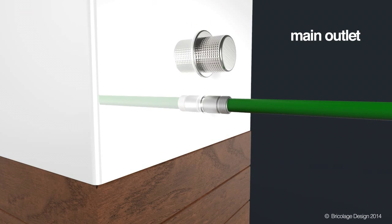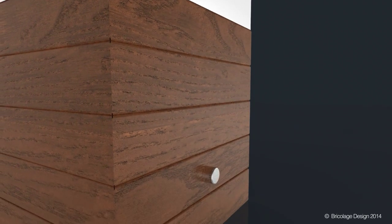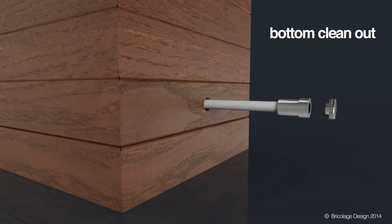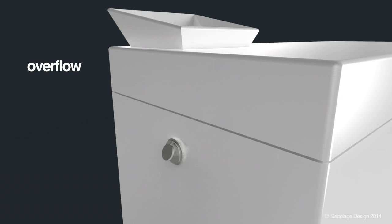The main outlet allows you to connect any garden hose. The bottom clean-out provides an easy way to completely empty the tank. And on the other side of the unit, the overflow outlet prevents the unit from flooding and redirects extra water.